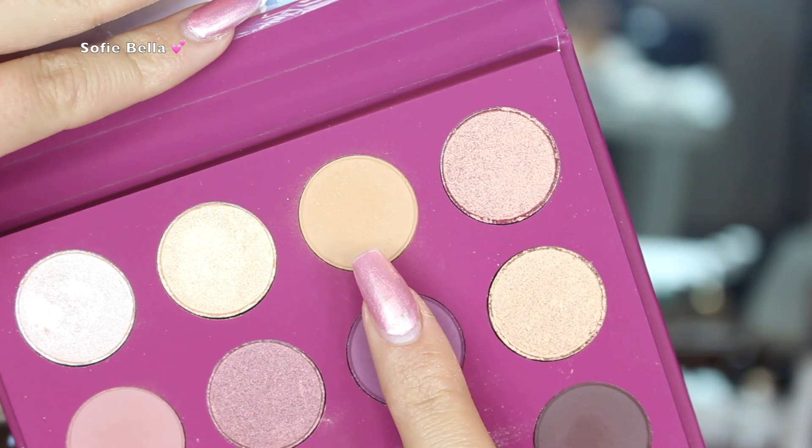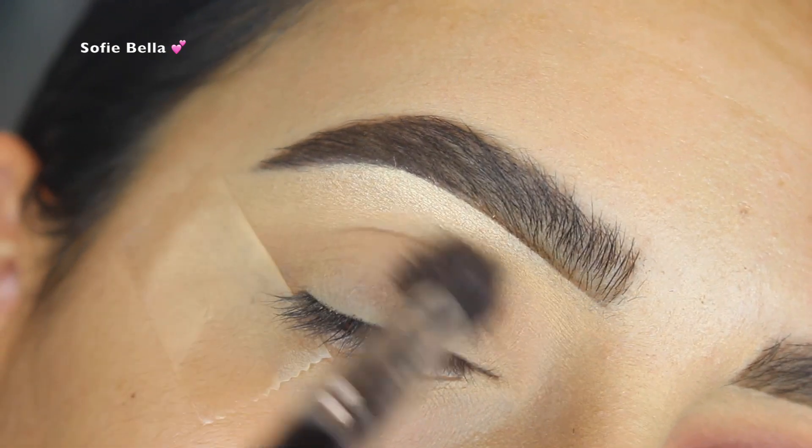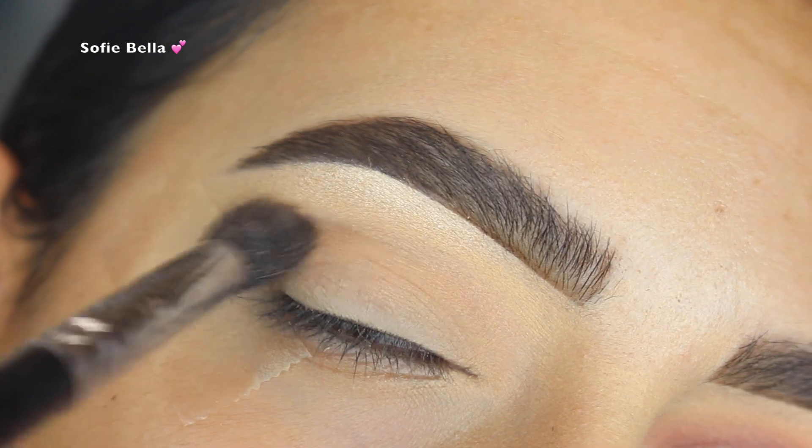The first shade I went in with is called Moonstruck. I used my Morphe M412 brush to apply this to my crease as my transition shade, going in back and forth motions.